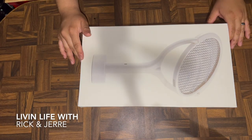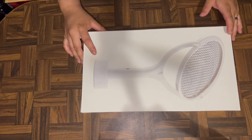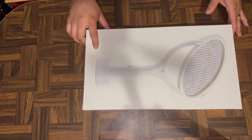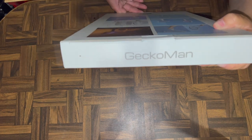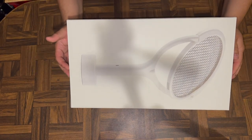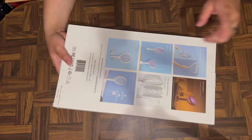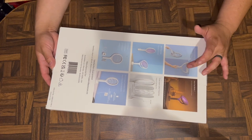Welcome back guys to another video, this is Living Life with Rick and Jerry. Today we have another product that I found on Amazon — thanks to my sister-in-law, she had one of these. It is a bug zapper by Gecko Man — a fly swatter with a built-in UV light and swivel head, so you can get those pesky spiders and flies on your ceiling.